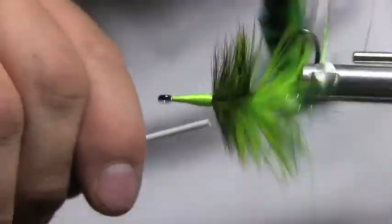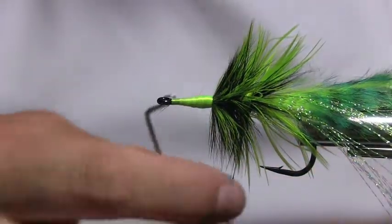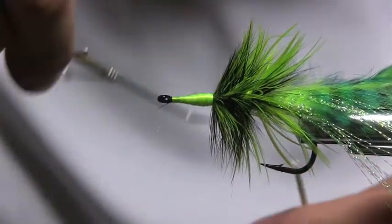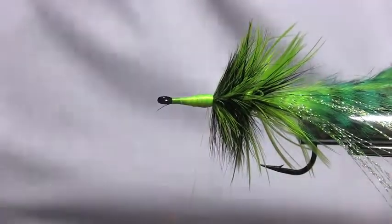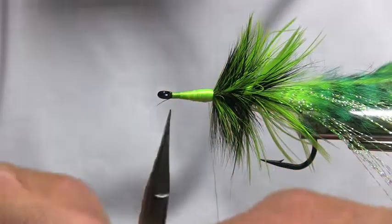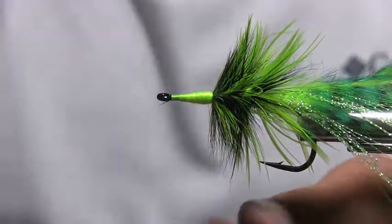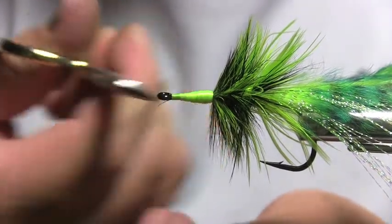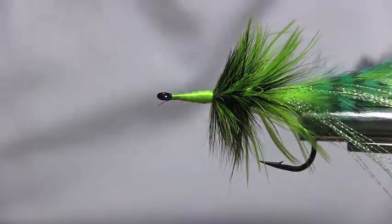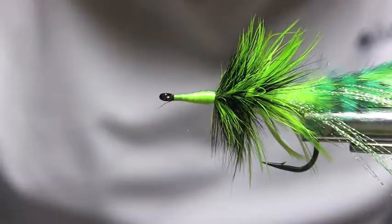I know it's using a lot of thread, but it makes the best fly head imaginable. Once you're done, bring your whip finish in — if you have a long-reach whip finish tool, that's even better. It's really important to keep the thread from breaking. To keep it from unraveling, tie your knot at the very back of the head. That'll make your fly last a lot longer.